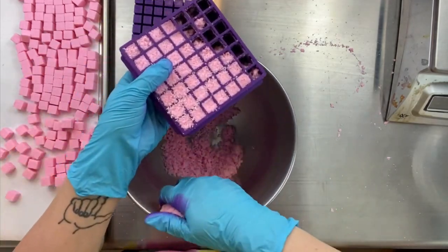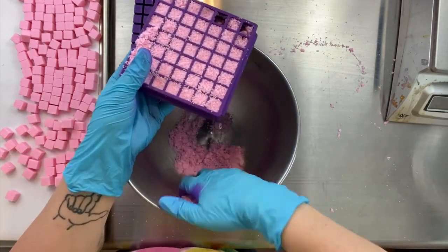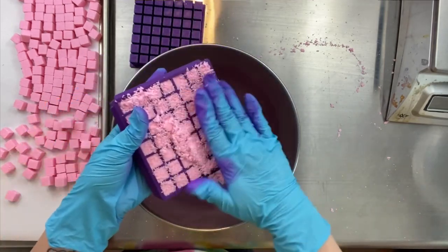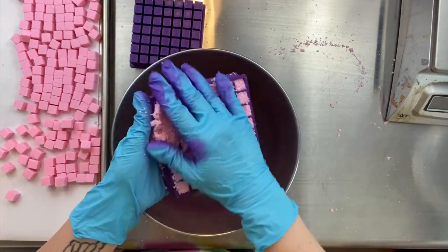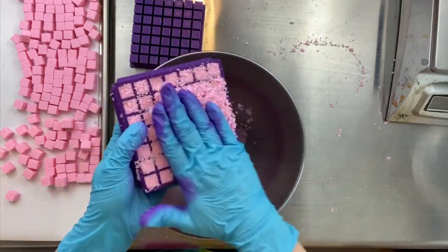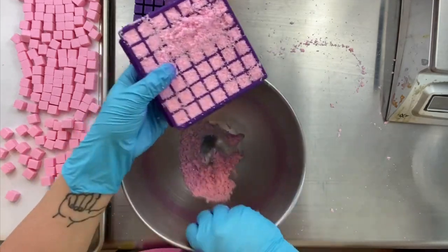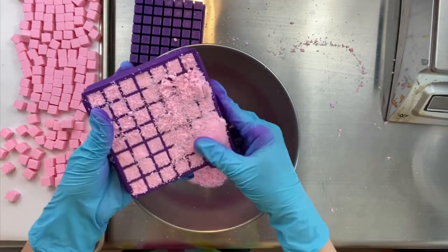I bought one a couple years ago, and now I have two of them. I probably want to get more because I don't like having to wait between doing colors. I'll do all my cool colors with one embed maker and then my hot colors with the other one, so I don't have to worry about the colors overlapping or having to clean out the little crevices between each color.